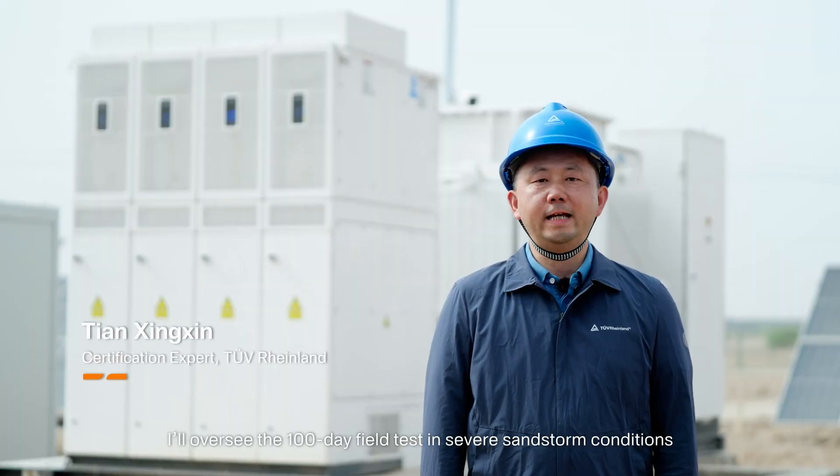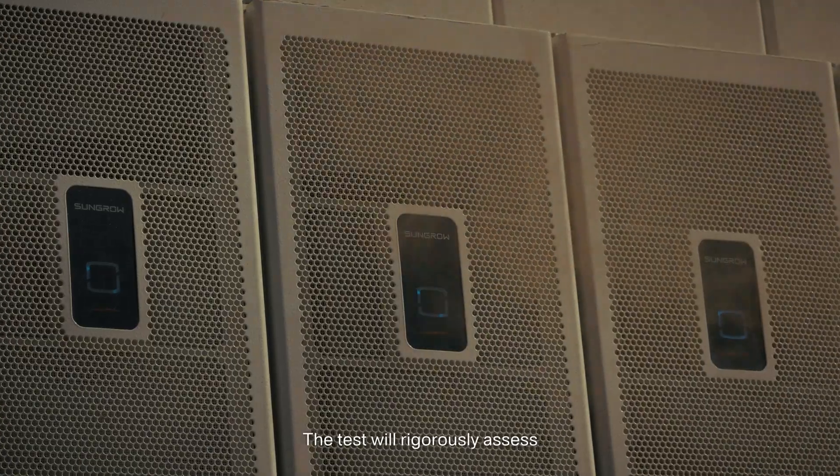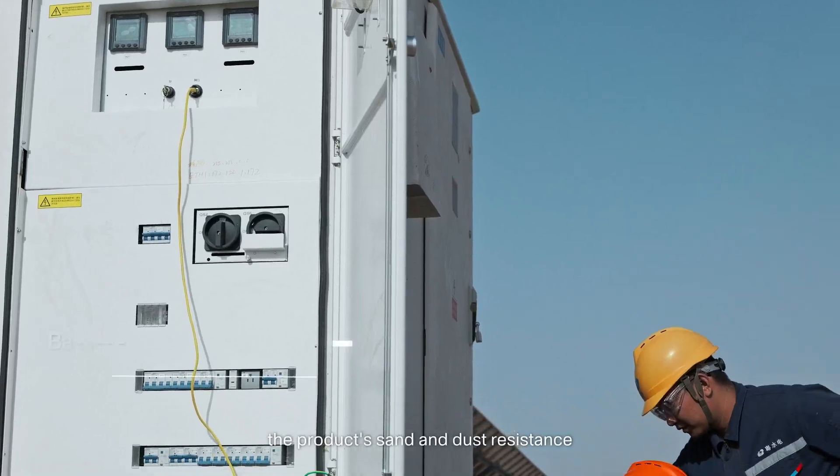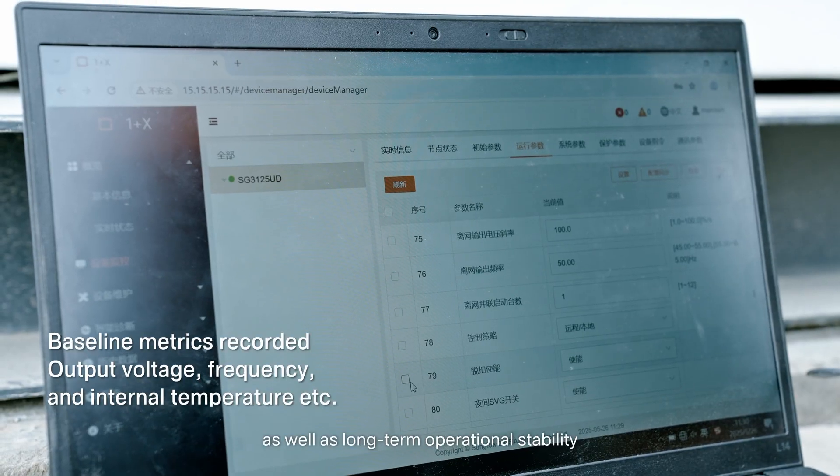I'll oversee the 100-day field test in severe sandstorm conditions for the One Plus X 2.0 modular inverter. The test will rigorously assess the product's sand and dust resistance, as well as long-term operational stability.